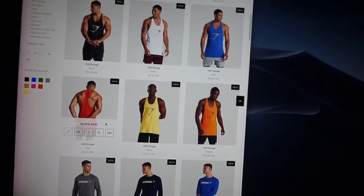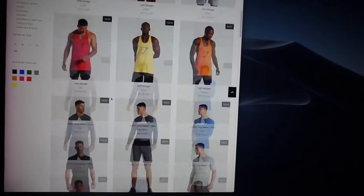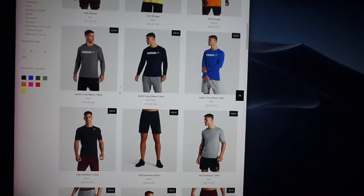They sold out of the red one so I'm pretty depressed right now. Gymshark is really good at restocking their stuff, so I'm not worried — I know they restock within a few days or a week. I'm still pretty upset that I have to wait that much longer to get the red stringer. Obviously the stringer that David Laid wore would sell out the fastest. I'm a little salty.